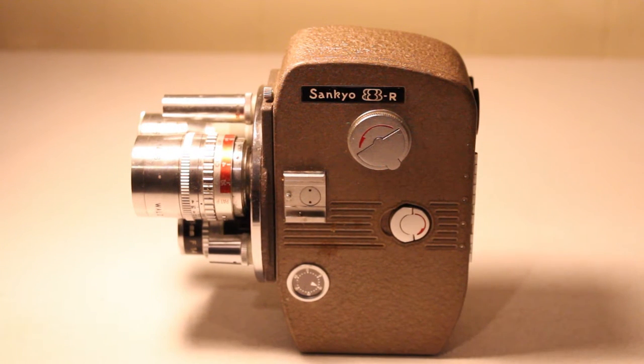I was lucky to find this. Actually, my friend mailed this to me sometime back in the 90s and I've had it ever since. I've never actually used this camera, but I'll be talking more about that in a moment.